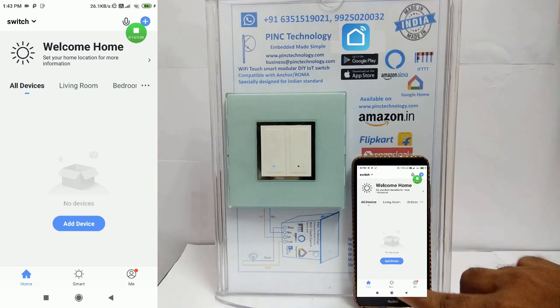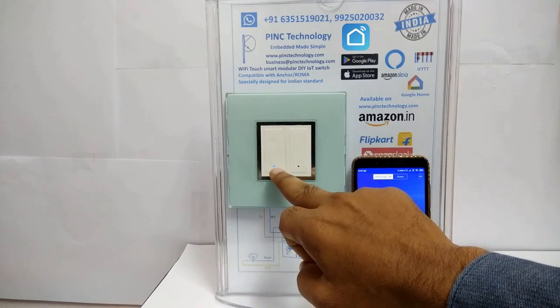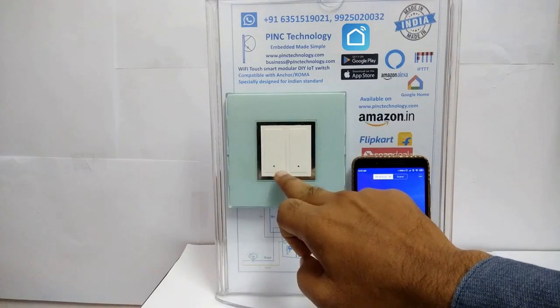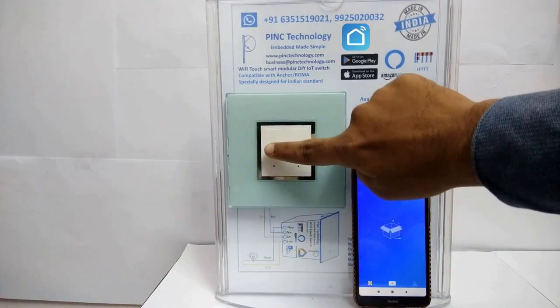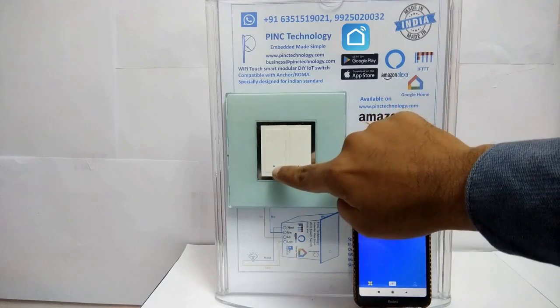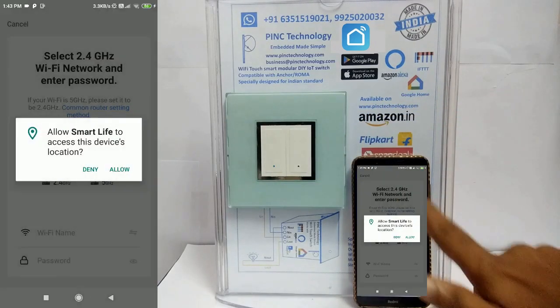To add a device, make sure your device is in provision mode — the blue LED will blink three times per second. If it does not blink, press the touch switch for seven seconds, or power off and on. Also make sure that your Wi-Fi mobile has GPS on. Tap on the Add button and allow your location.